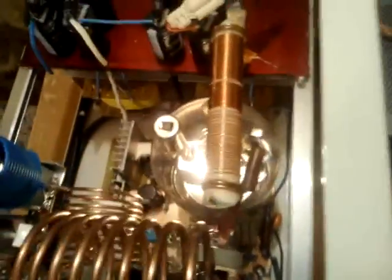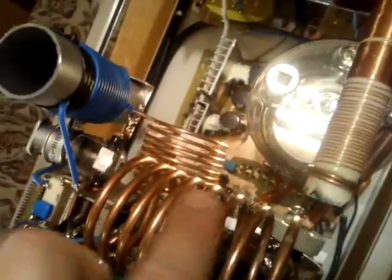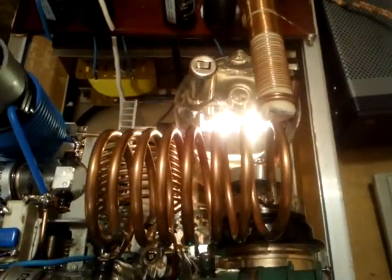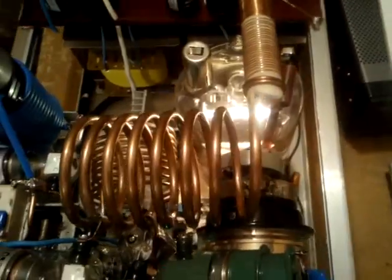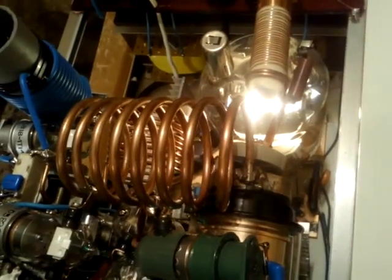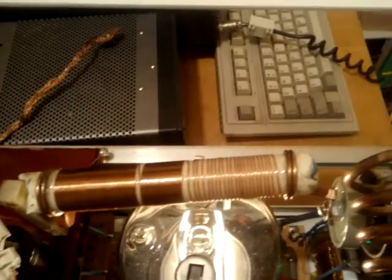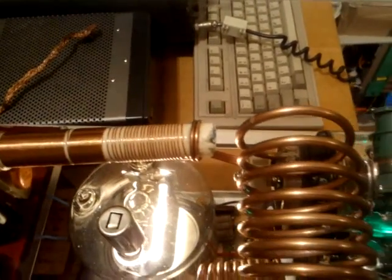As usual there are three coils — three coils perpendicular to one another. The first coil is built on copper pipe from the already classical Dacia car brake system. There is also the anodic choke wound on a ceramic support.